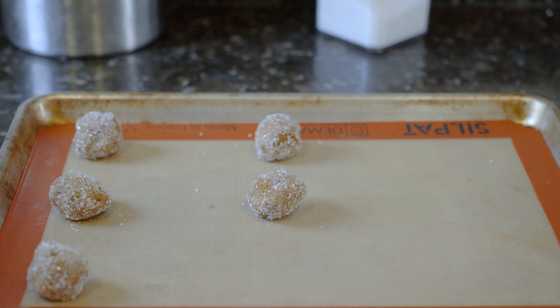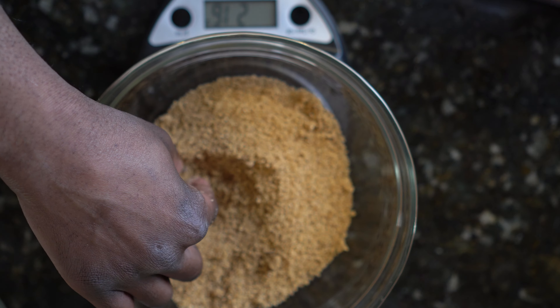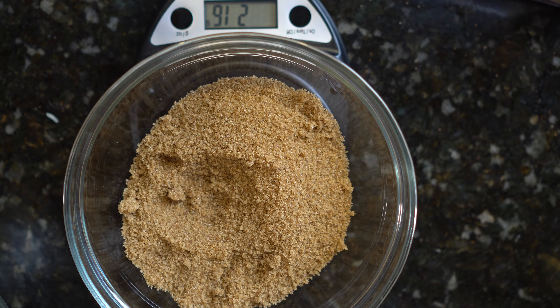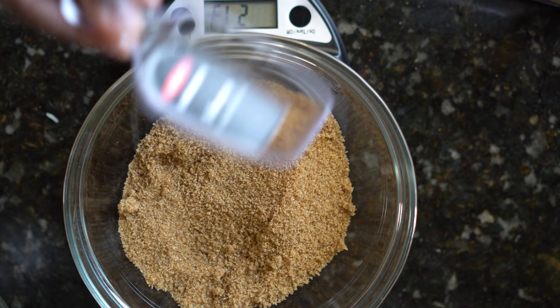It's best to weigh your ingredients with a digital scale. If you don't have a digital scale, use the fluff and scoop method. Measure out one cup of brown sugar, or 213 grams. We're only using brown sugar because brown sugar is white sugar with molasses. If you have any lumps in your brown sugar, just break them up.